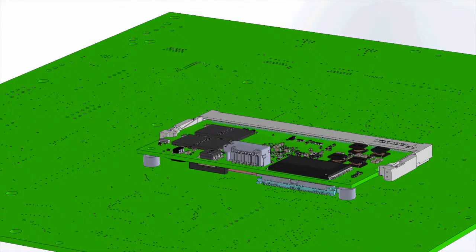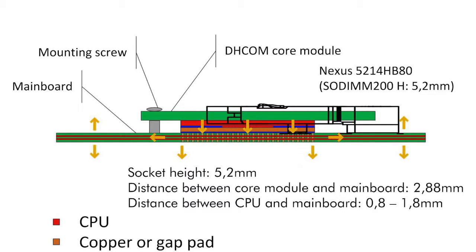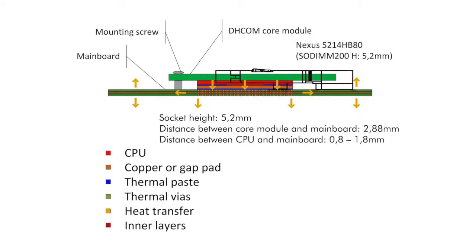On the mainboard hardware you now have two cooling possibilities. First, you dissipate the heat via thermal vias into the inner layers of the mainboard PCB. At least one of the inner layers needs to be flooded with copper — typically the customer should use the ground or the VCC layer.